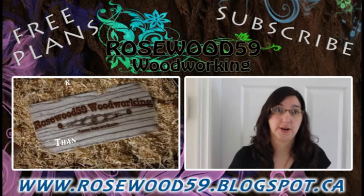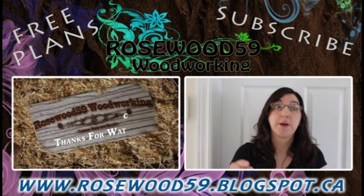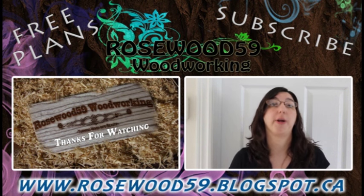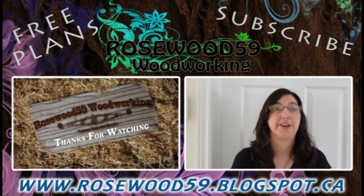Thanks for stopping by my channel. Go to the video description link below for free plans. Don't forget to comment on this video — if you'd like to see more of these videos, please subscribe to my channel. Thanks for watching.